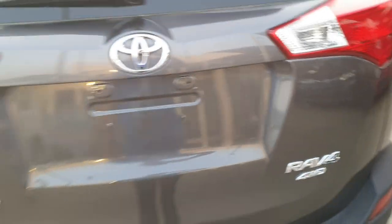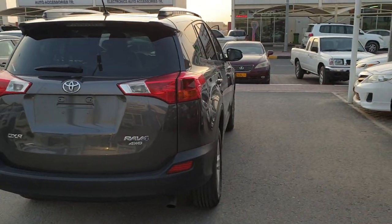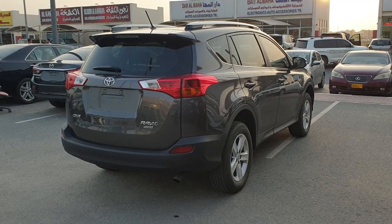I hope you like this car. If you want it, you can contact me — my contact number is below in the links. Goodbye guys, have a good day.